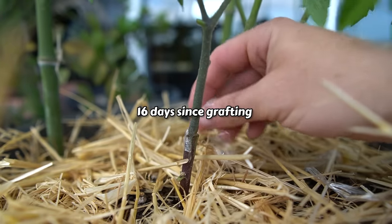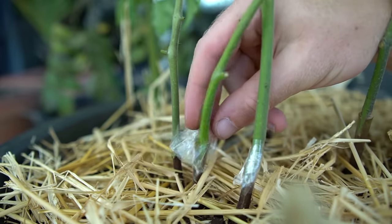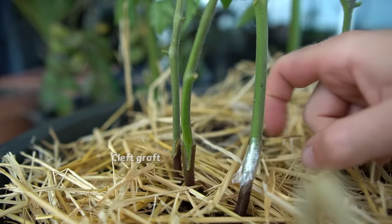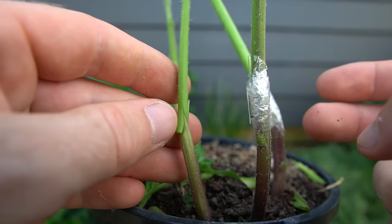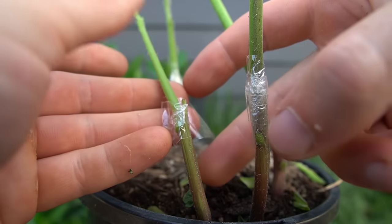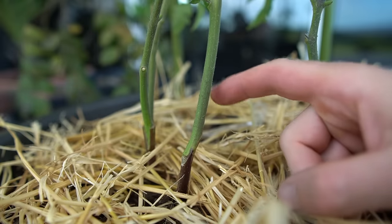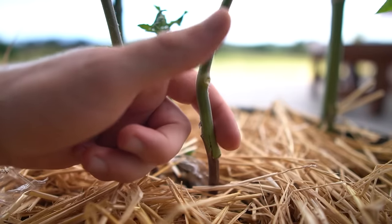Today I'm removing all the grafting tape. Overall, even though all the grafts were successful, in the future I'll probably just do the cleft graft since it was a lot easier. That said, when I did the whip and tongue graft it was a really crappy graft, but instead of redoing it I used it as a test — and it worked. In the right conditions it seems that tomatoes are pretty straightforward to graft successfully even if you don't do the best job.